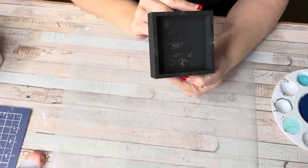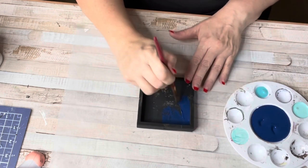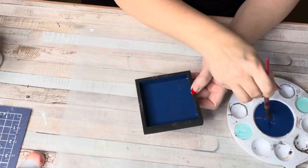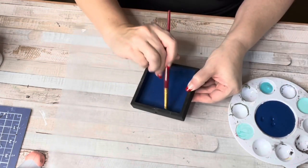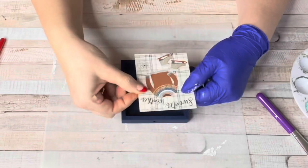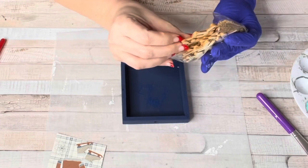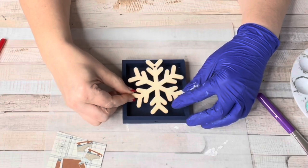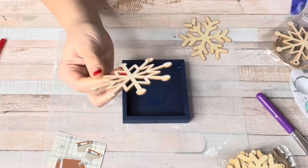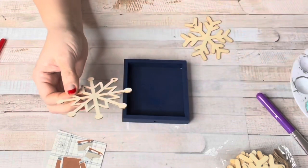DIY number one: I'm going to repurpose this little box frame I used a couple years ago for Christmas and give it a fresh new look. It's one of those little box frames you can get at Dollar General — it probably was an ornament. I had painted it black, so you may want to give it a base coat of black first, then I came in with navy blue to stay within the blues color scheme. I also had some leftover snowflakes from Dollar Tree and Dollar General.